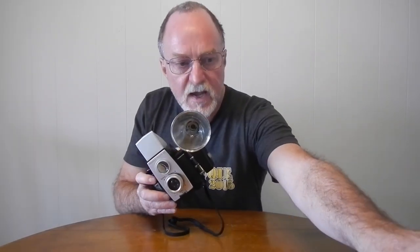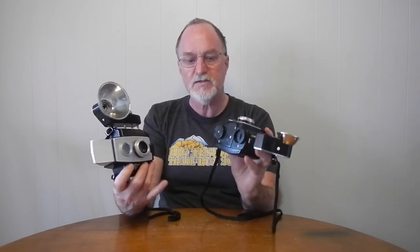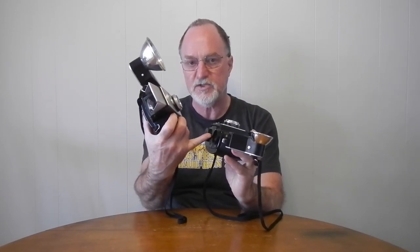I do have a similar camera from 1962, and the film insert is identical. So I'm hoping I can use the shape of the plastic from this one to repair that one. If I do get it fixed, I may actually shoot another roll through it — I really like it. So I will see you then.